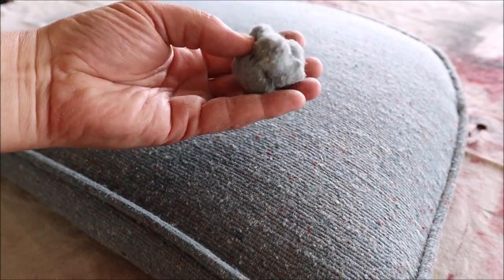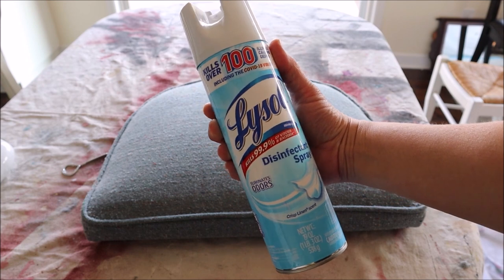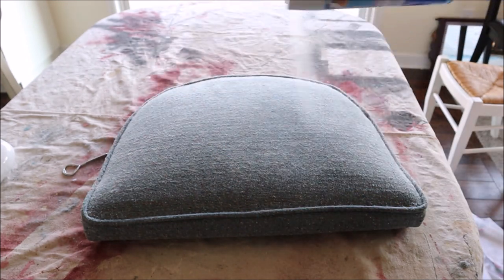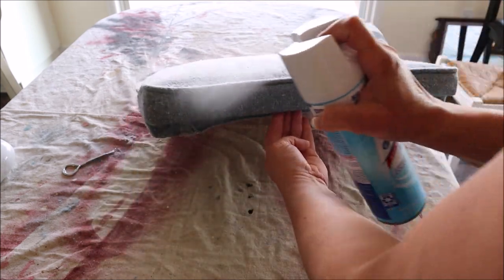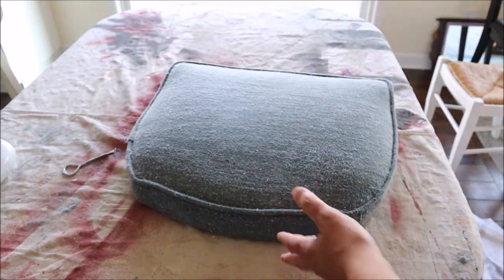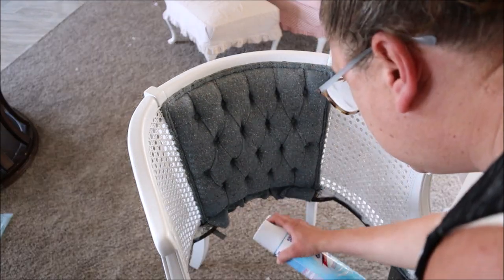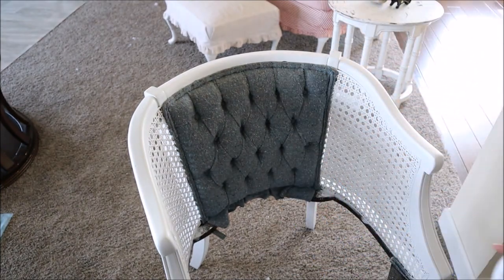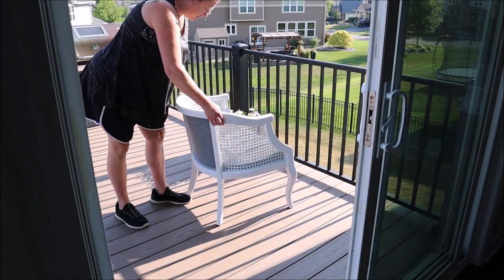Just in case you're wondering, here's the lint ball from the seat section. The next thing I did to freshen up the upholstery was spray it down with some Lysol. I follow the instructions on the label — they give you different tips for different surfaces — and I've done this with just about anything I can't hand wash or put in the washing machine, and I've never had any problems. I also went ahead and sprayed the back section of the chair as well. To finish off the chair I popped the seat section back into place, and then set the whole thing out on the deck for a couple hours to let the sun and wind deodorize and sanitize.